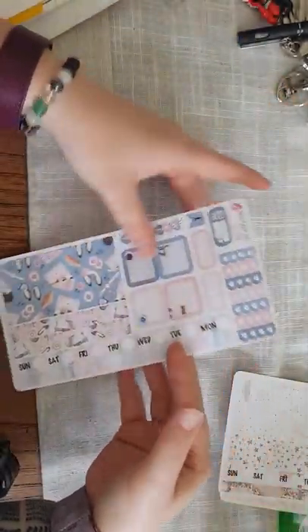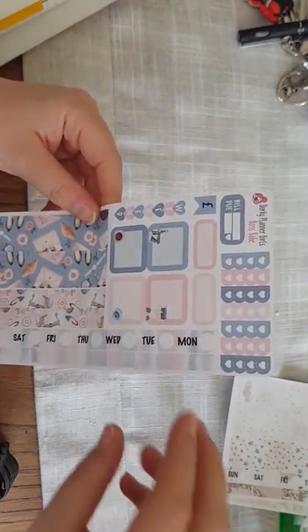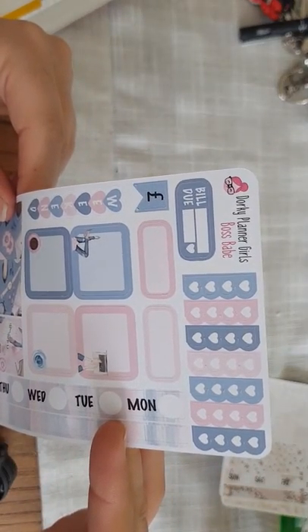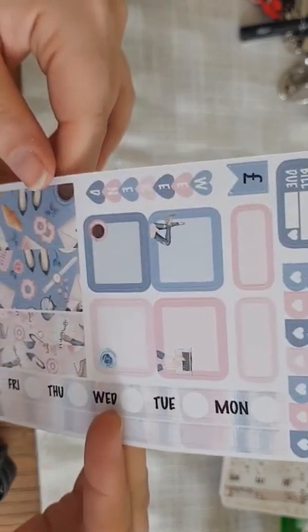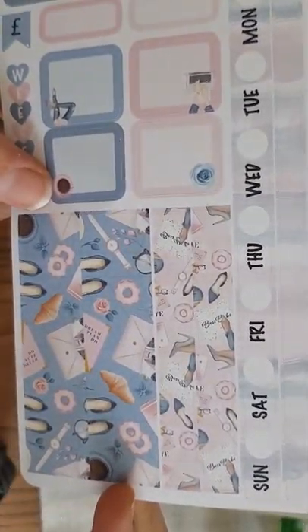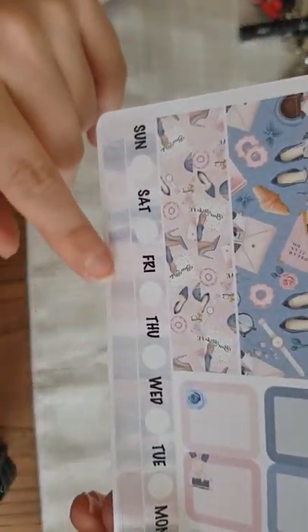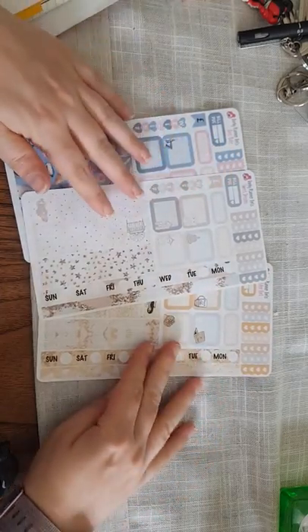Another one I chose is Boss Babe — very spring-like. All kits are £2.50 regardless of design. These are more light blues and pinks and the colours go wonderfully together. Just look at the wash strips — how beautiful are they? It's almost like a marble effect. Amazing.